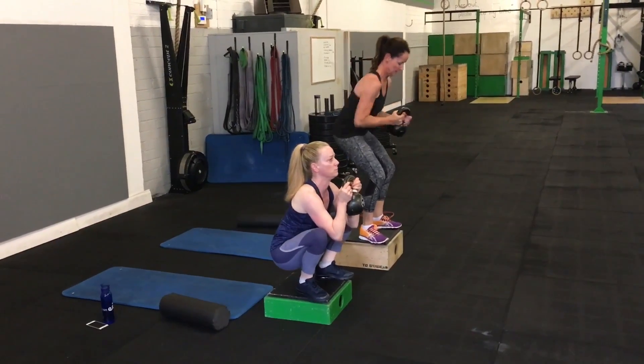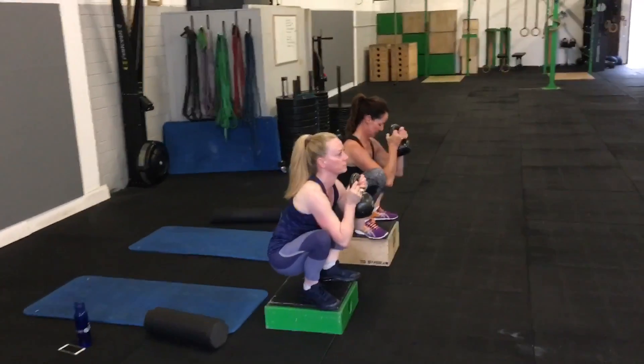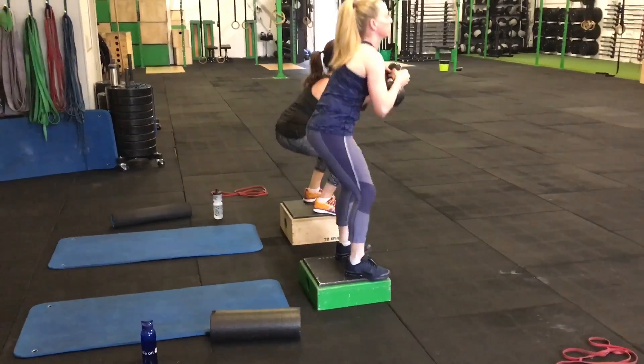Then they're going to go into a goblet squat, using the sides of the kettlebell to sit down into a squat while still standing on the box. They could do this in a normal standing position without a box, but the box helps with the Jefferson curl.